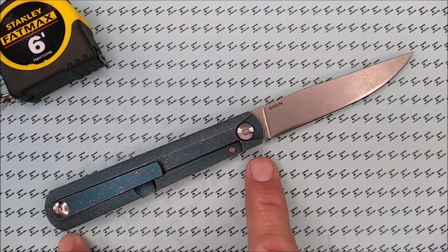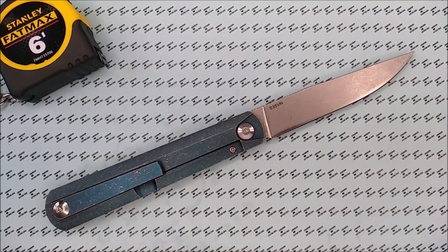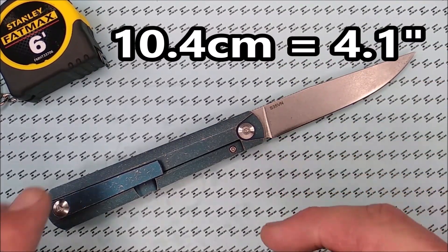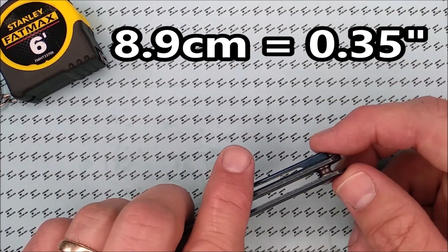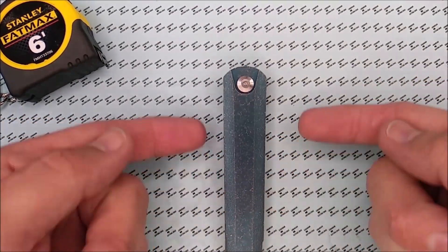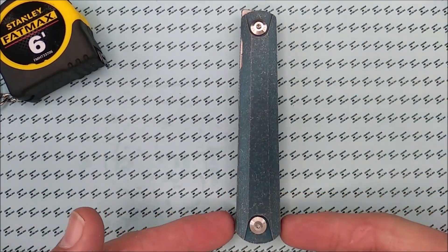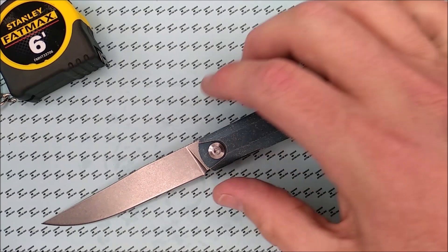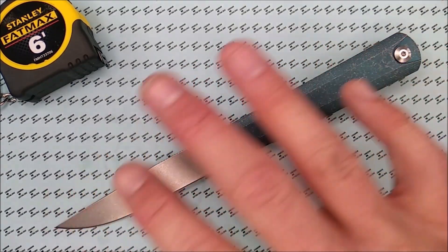Back to the knife measurements. Handle length is 11.38 centimeters, 4.4 inches long. The grip area — where it's flat without any radius — 10.4 centimeters, 4.1 inches. Handle thickness measured at the end of the handle behind the pocket clip: 8.9 millimeters, 0.35 of an inch — so a third of an inch thick. Handle depth measured at the end where it's biggest: 2.1 centimeters, 0.83 of an inch. The total length of this knife is almost 8 inches — about 20.3 to 20.4 centimeters.